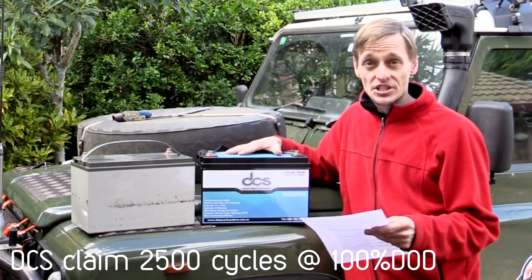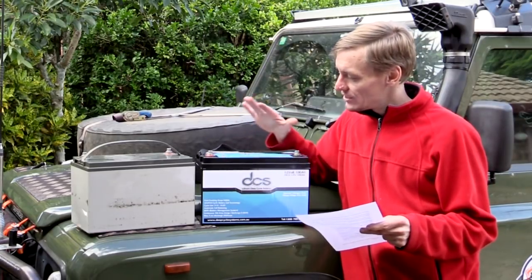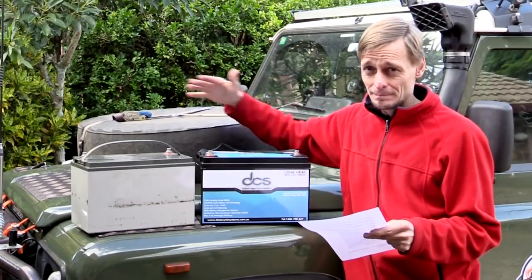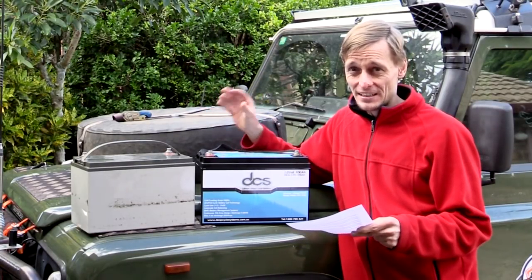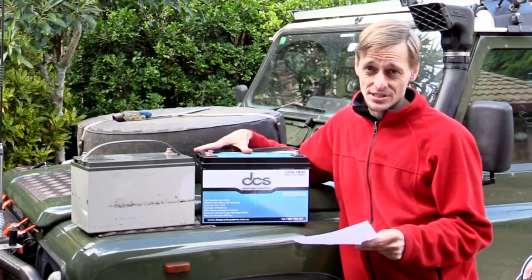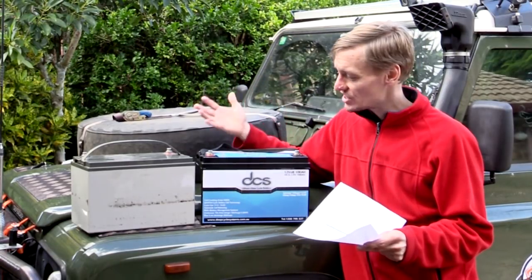So you get deeper discharge, higher cycle life, faster charging, and lighter weight — many pros if you intend to keep it for a longer time. You will typically need a lithium DC-to-DC charger or solar regulator set for lithium in order to charge them properly. Although depending on the manufacturer, some say you can connect directly to your vehicle's alternator and it will charge normally.